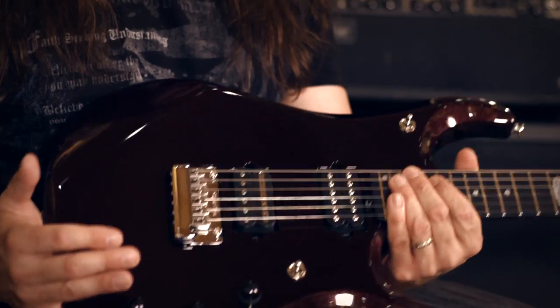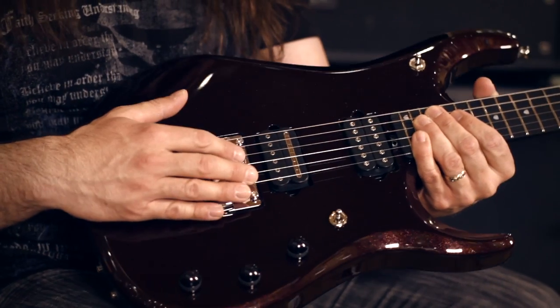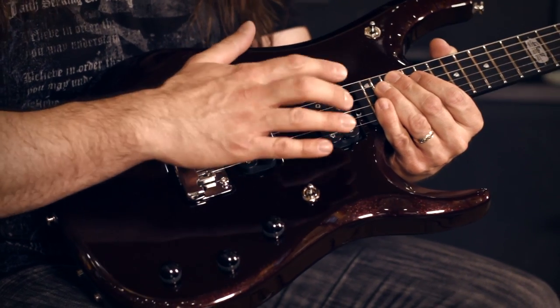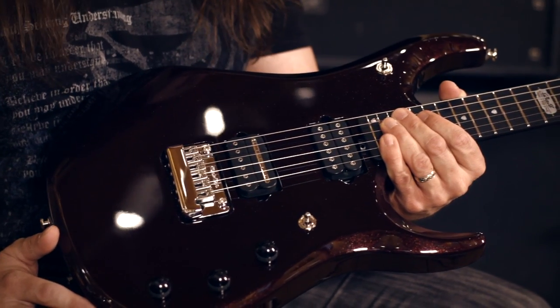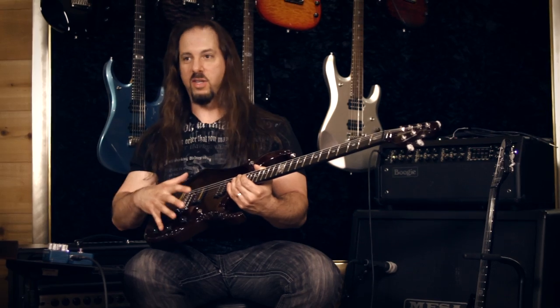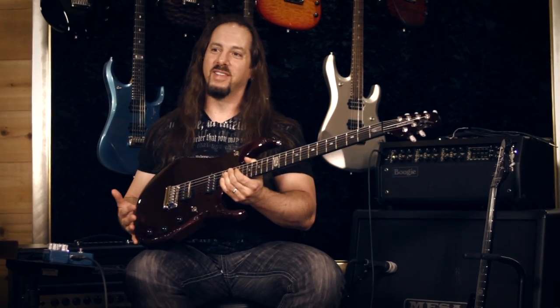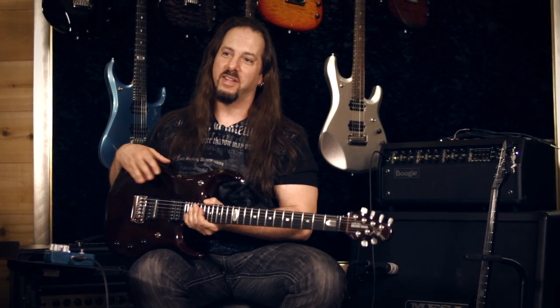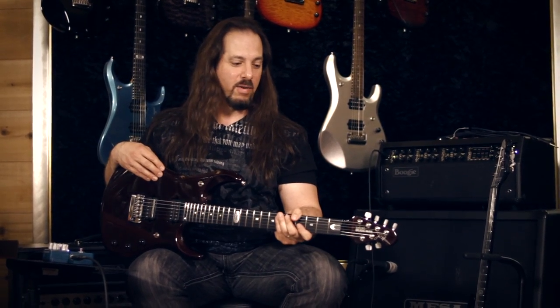Those changes we made with the JP-11, we continued them through with the JP-12. These guitars also have my signature DiMarzio pickups — a Crunch Lab in the bridge and a Liquifier in the neck. They sound really amazing on this guitar played through a Boogie, which is my setup. But I've met many people who have put these pickups in their guitars, played through many different amps, and they sound great.